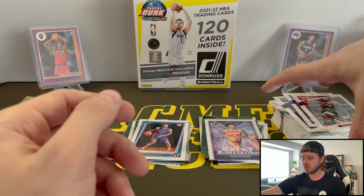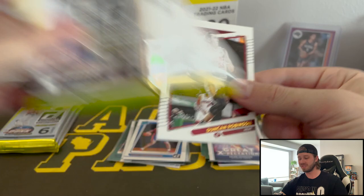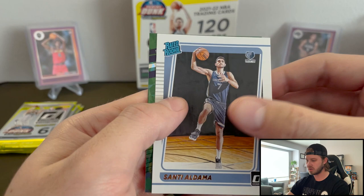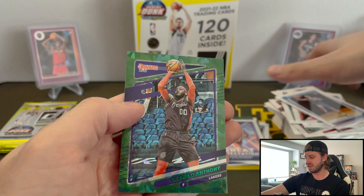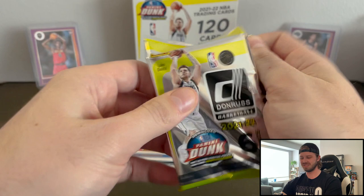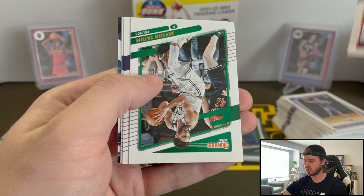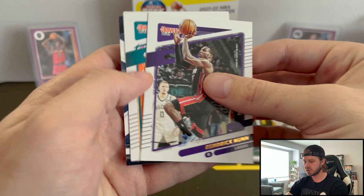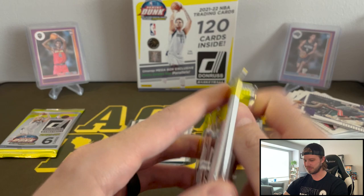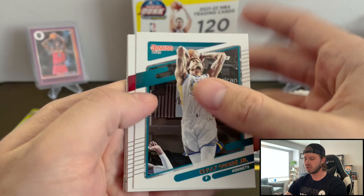I will say these are sick though, really like them. White, Desmond Bain, great rookie Aldama, Carmelo Anthony — yeah, that's not horrible. Love Mellow from Portland, love the old Mellow. Nurkic, Kong Wu, Tatum, Hendrick Nunn, PJ Washington, and Power in the Paint — Charles Barkley. So this is the base. Man, that Giannis one looks even cooler now. Two packs left, let's knock it out. See if we can get one really good card.